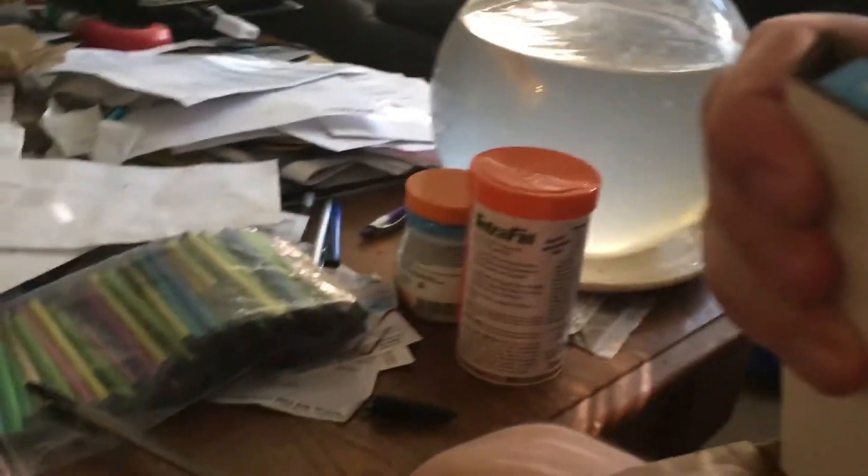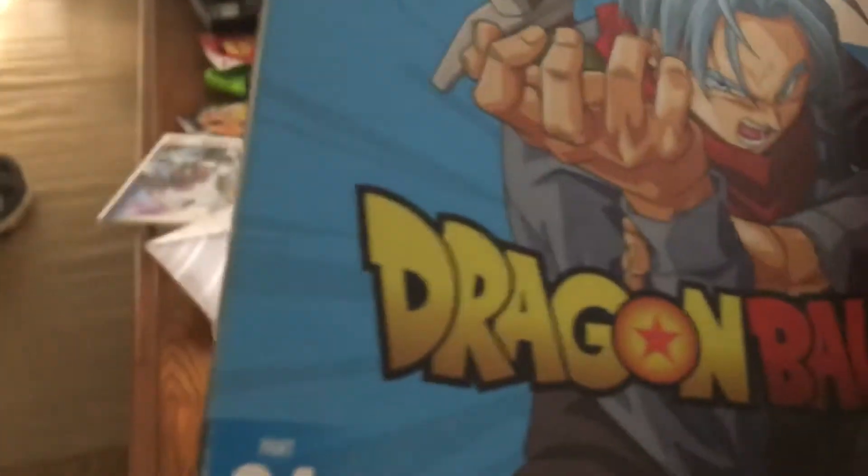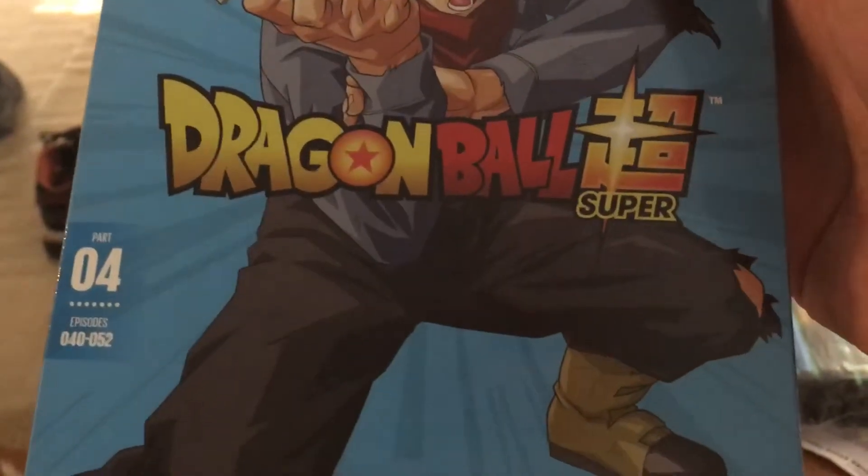But here it is, guys. Get that out of here. Here it is. This is Volume 4 — it contains episodes 40 through 52.